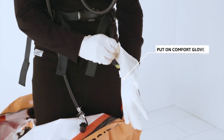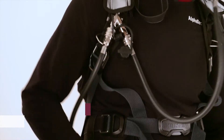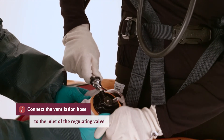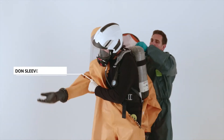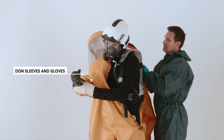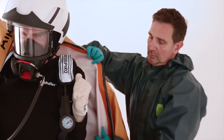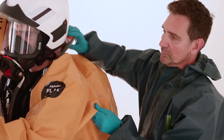Put on the comfort gloves. Connect the ventilation hose to the inlet of the regulating valve, should your suit be fitted with ventilation. Let the assistant help you to insert the right arm into the right sleeve and glove, and the left arm into the left sleeve and glove. Adjust the rubber gloves.